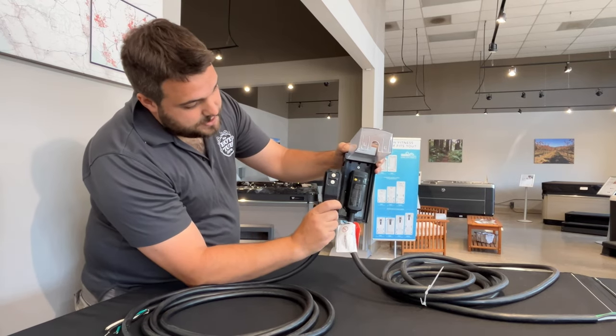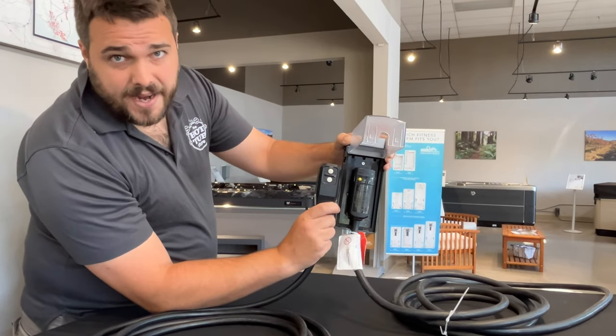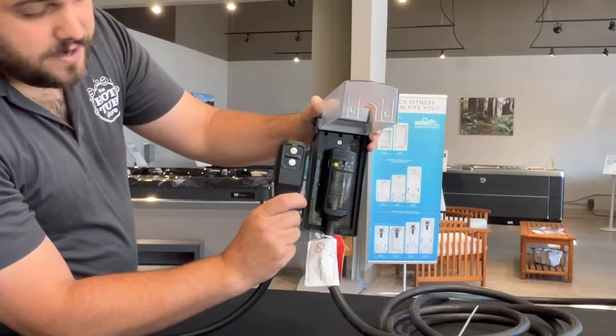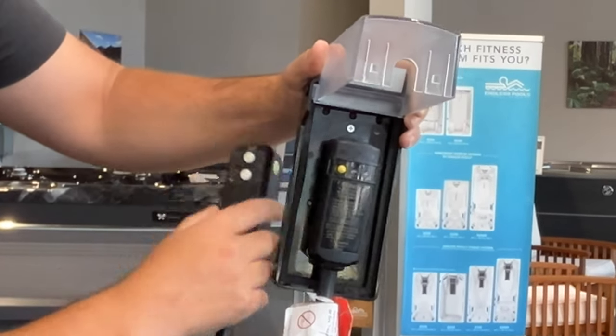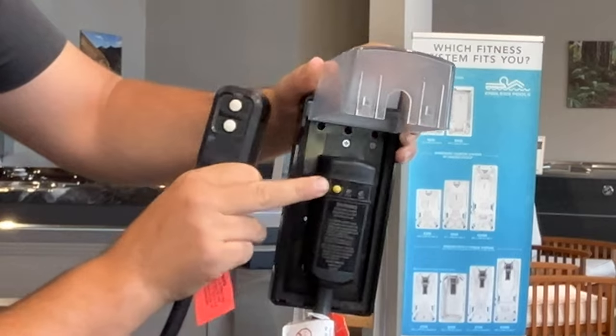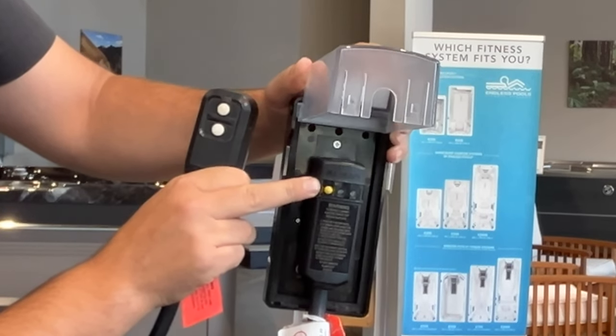Now, as you can see with these guys, we've got a couple of fun little buttons on the back — that's how you know they are GFCI. We've got a test button right here with a reset button. And on this other model, the yellow button performs both these functions, just one at a time.